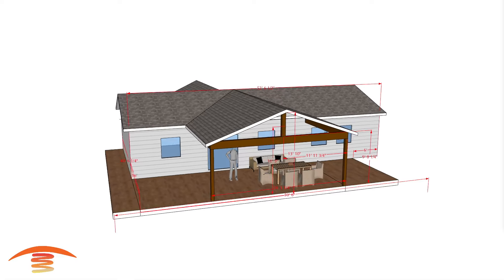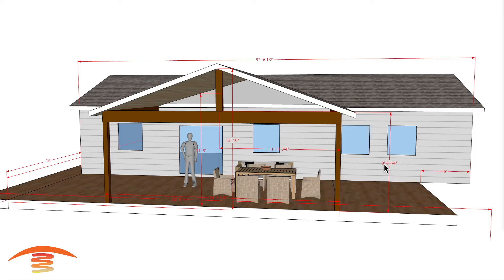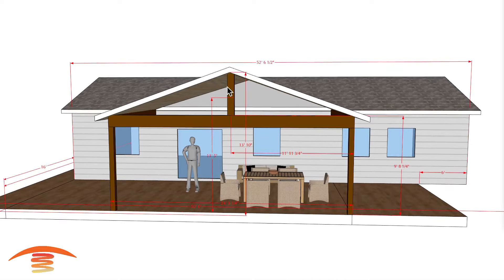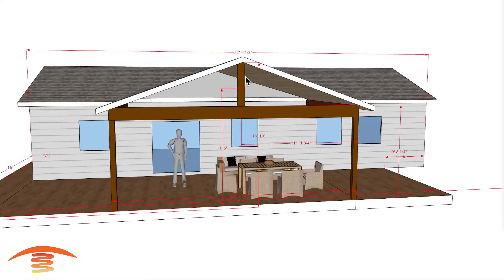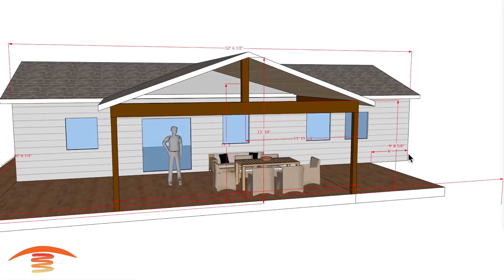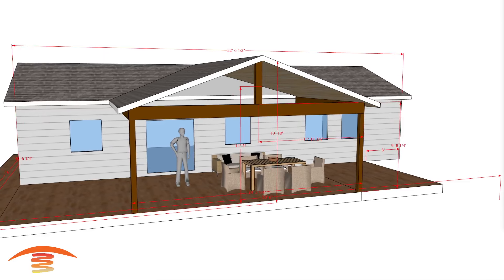Let's turn off those dimensions and look at the height — I have nine feet eight to the top of the main structure beam here. This piece here I have at 13 feet 10 to the top. Other than that, I think we're pretty close to being on the drawing itself.